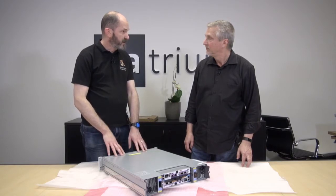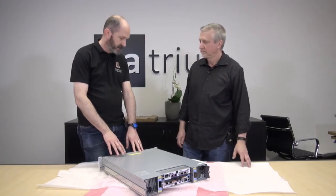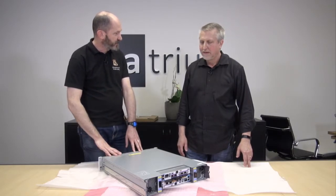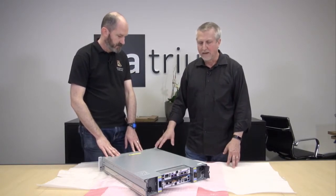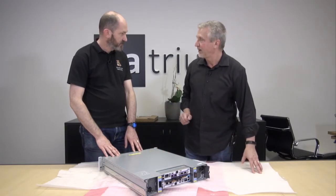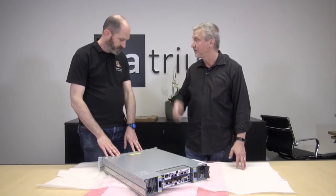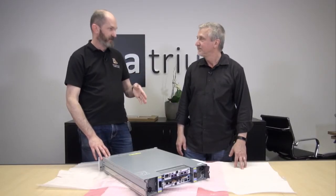The other thing we should note is that this is the hard drive-based version — it has the 4TB spinning rust in it. There is also the all-flash version of this. We just introduced an all-flash version which we're going to try to get an example of here. The key difference: the back looks pretty much the same connectivity-wise, but the front will have slightly different disks. They are vertically mounted 2.5-inch flash drives rather than horizontal 3.5-inch. Those are the promotional pictures we've been using a lot lately.